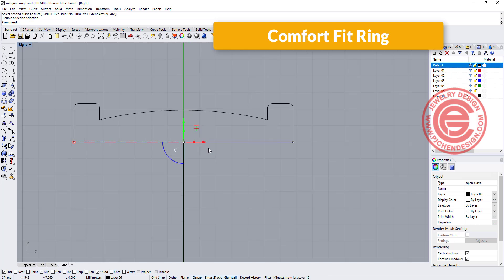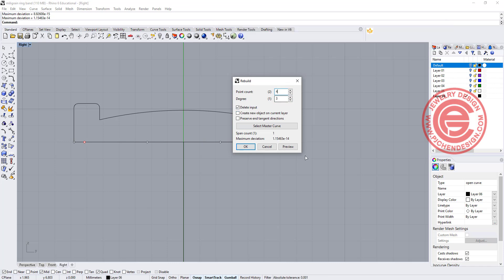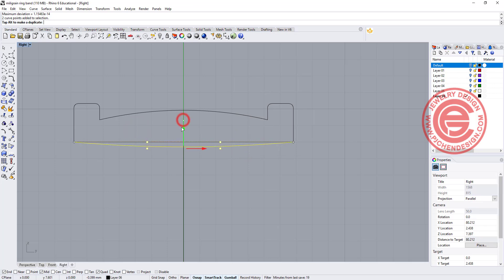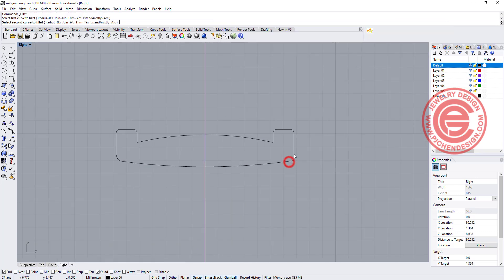If you like to have a comfort fit, what you can do is rebuild this one into degree 3 with a minimum point count of 4, and click OK. Now you can move those two points down so it will be the comfort fit there. Watch out this corner — we want to make it nice and round by giving a bigger fillet there, so let's try 0.5, so it's nice and round.